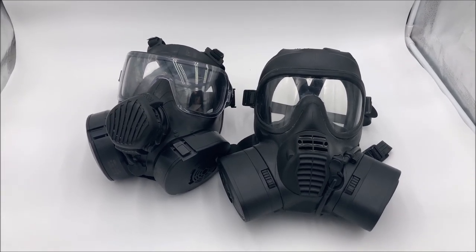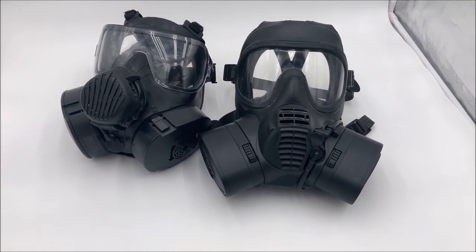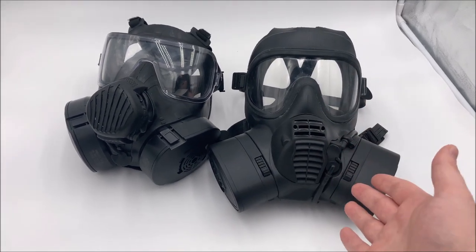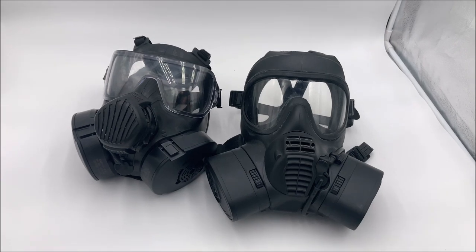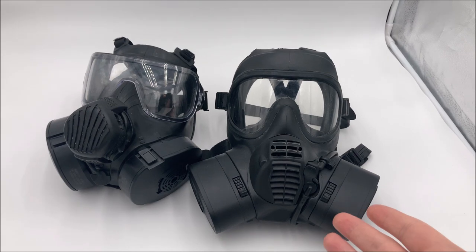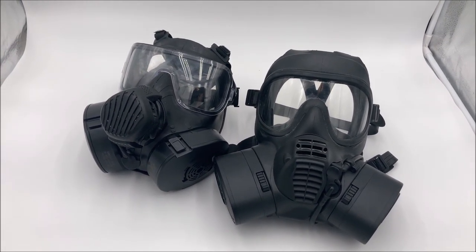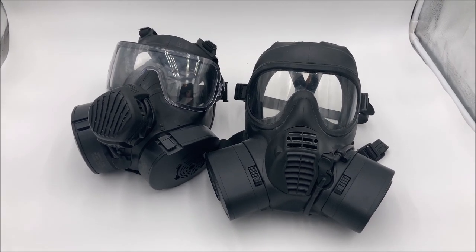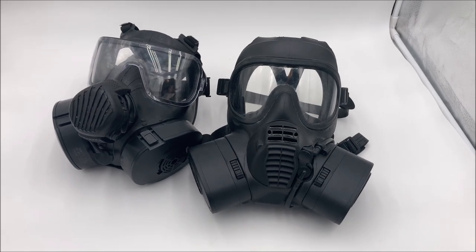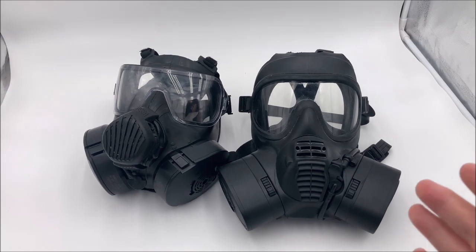Tangents aside, the adoption of the GSR came down seemingly mainly due to perceived value compared to cost. The British MOD looked at the M50 and said: well, that's good, but it's expensive — more expensive than the GSR, which is all right. So they would rather have a cheaper, all-right mask than a more expensive, good mask. The reason I tell you all this is because I want to drive home that budget is incredibly important. It's oftentimes a deciding factor. Sometimes the best mask is a worse mask, just because of how much it costs.